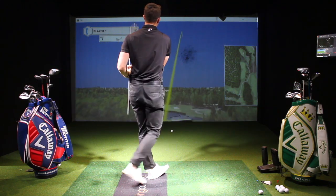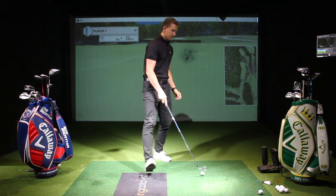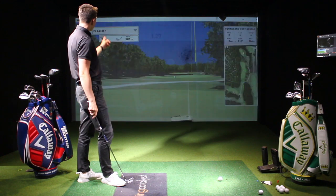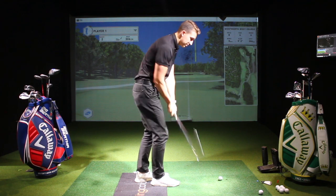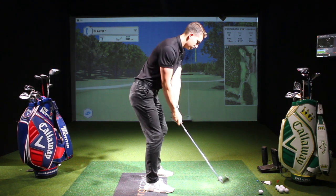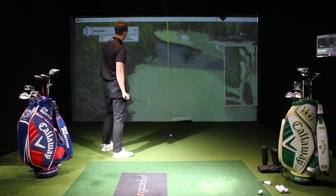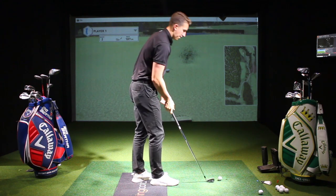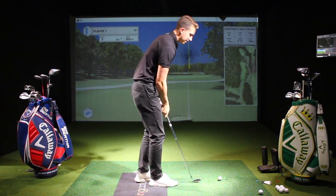Caught that one a tiny bit out the heel I think. It's gone very straight, a tiny bit higher than I'm used to. Wasn't a great strike. Club head speed 90 — I normally swing it a little bit faster than that. I'm trying to swing it around 92 miles per hour as my normal. That was a bit better — a nice little draw shape on that one. Strike a tiny bit more central, club head speed was up to 94 so that's more like it.